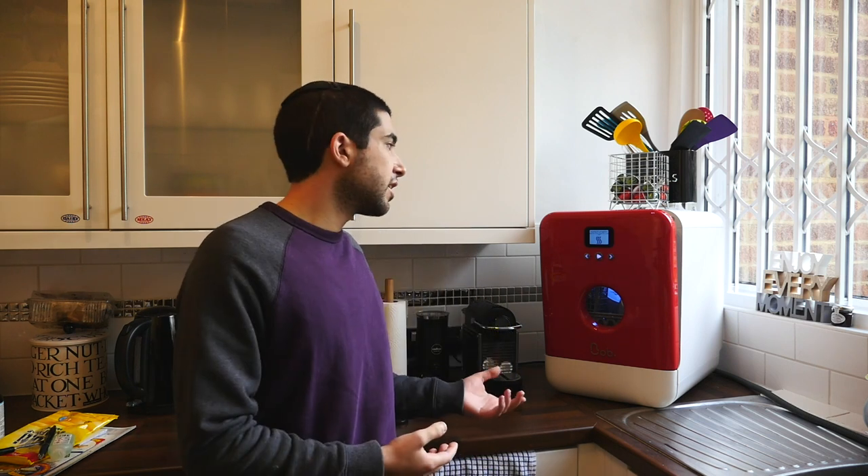This is targeted more towards people that obviously don't have a dishwasher and are very, very tight on space. It does come in at £300 in the UK, so it is quite expensive. But then again, you get all the benefits of having something quite small and quite portable, that you don't need to hook up to any water mains or anything like that, and you can move it around independently, pretty much wherever you want.